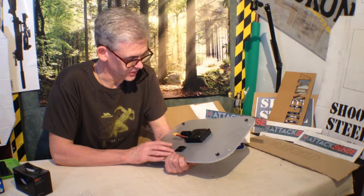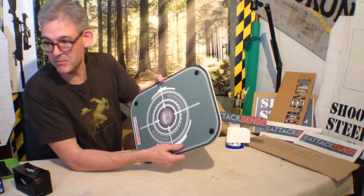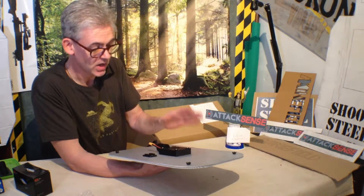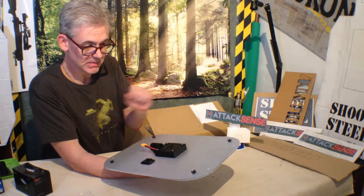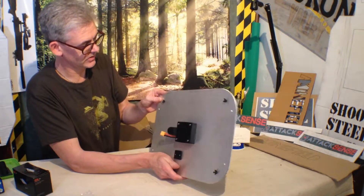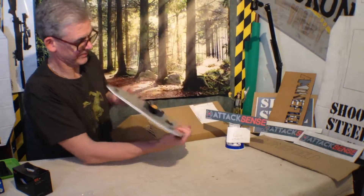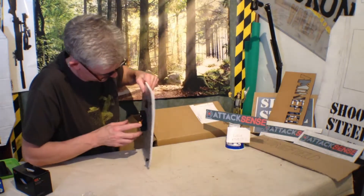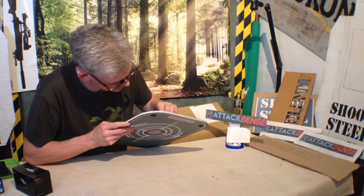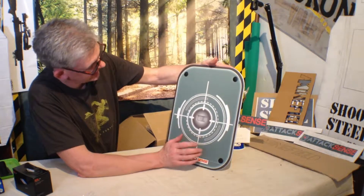I'd seen an advert some time ago for it, just very briefly, and could I find it? I like that idea there. My own thing — I would probably stick a bit of Lexan over that again to protect it even more. That's quite nicely built. You just unscrew them — that's nice. 3D printed, 3D printed, 3D printed. There you go — one super duper AttackSense target.